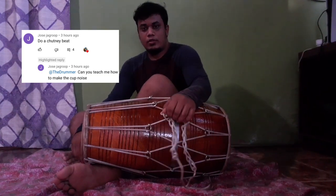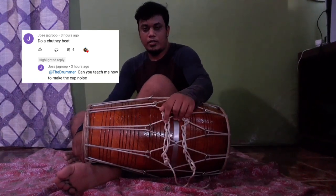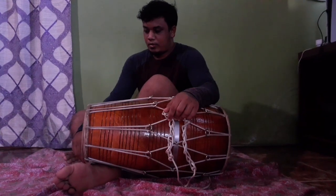Okay, so this is a little chatty freestyle for Jose Jarup, and I'll be teaching him what he wanted to learn.